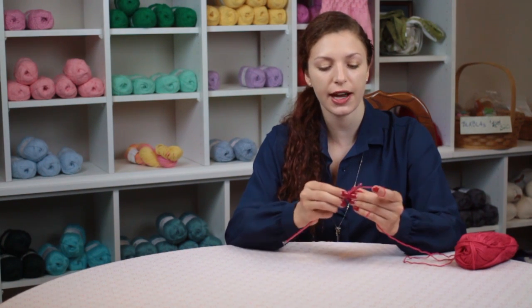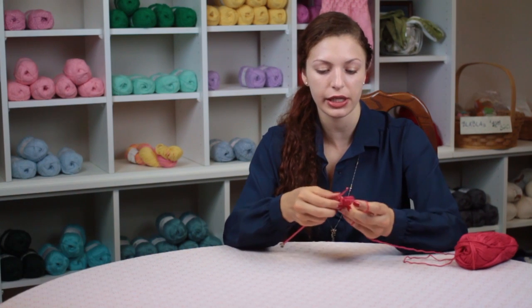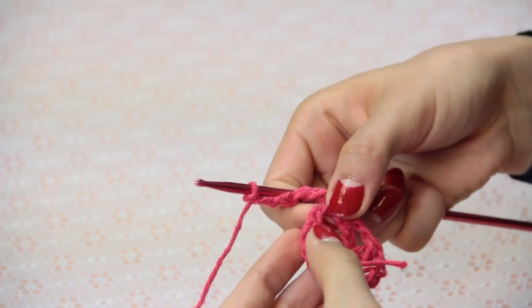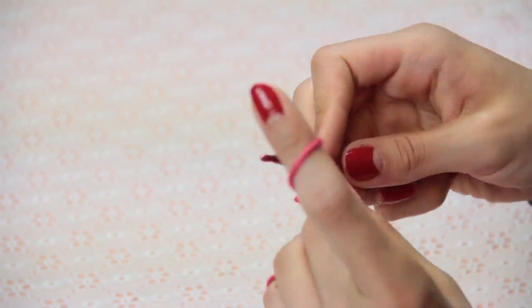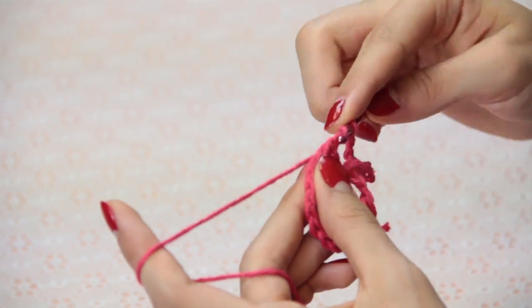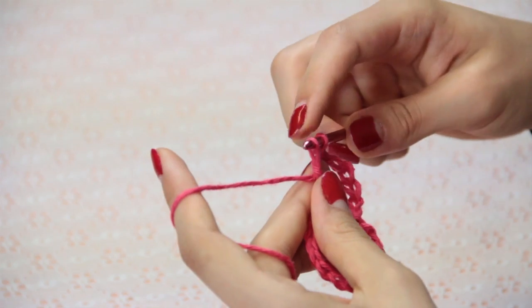After you've made five double crochets plus that starting chain three, which makes six spokes of your spiderweb, chain seven and now you're going to be making treble crochets. Wrap around your hook twice and go into that empty space, or go into the top of the double crochet.